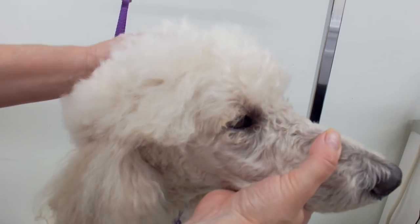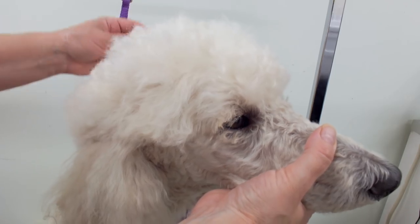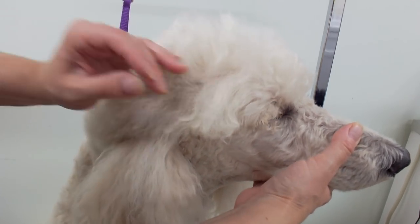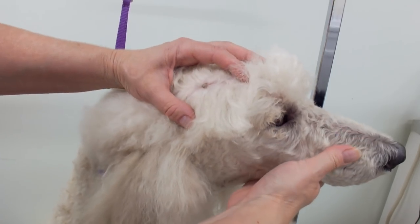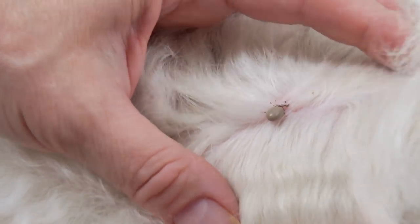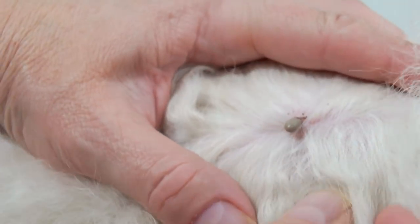Hello everybody, today's video is going to be about how to remove a tick. I actually found one on my own dog right on his head, so there's the tick — it's a pretty big one, so I'm gonna remove that.